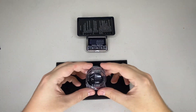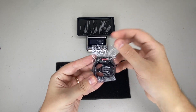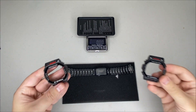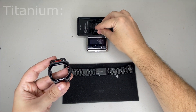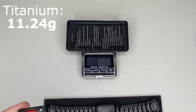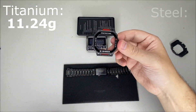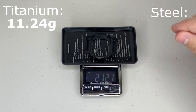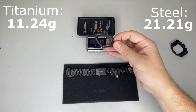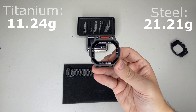Let's have a look at the bezel now — let's take off the plastic. That is beautiful. The titanium bezel by itself comes in at 11.24 grams, whereas the steel comes in at 21.21 grams — literally almost double the weight.